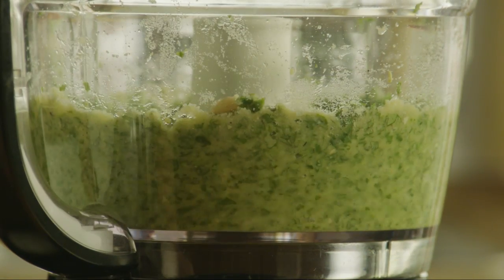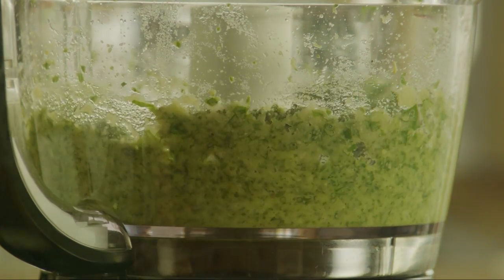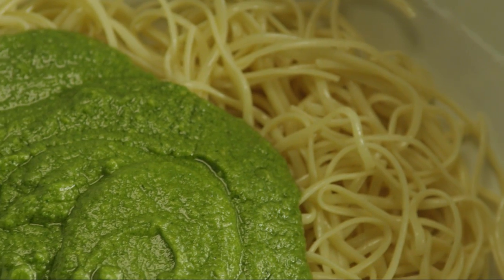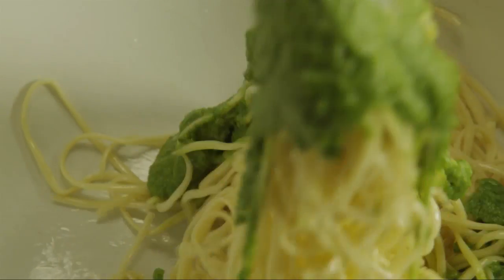Process the ingredients until they turn into a smooth paste. Then toss the pesto with your favorite pasta.